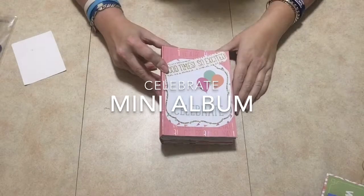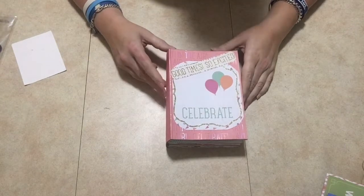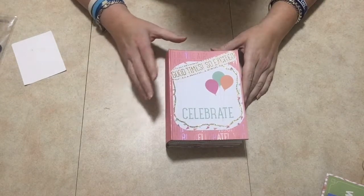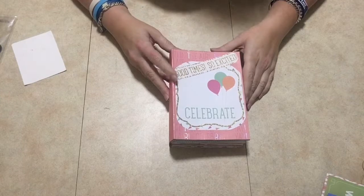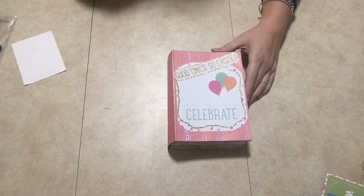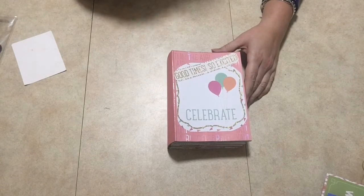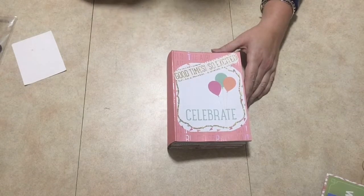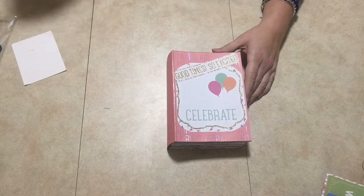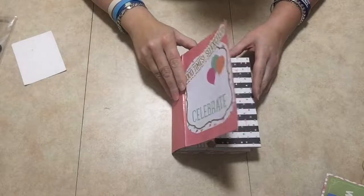Hey everyone, welcome and thanks so much for joining me today. I'm going to show you this little mini album I made — it's a celebrate kind of journal, more for birthdays and stuff. I got this paper collection at Michaels; it's DCWV or something like that. It's a hot buy paper collection — a celebration one.